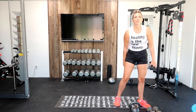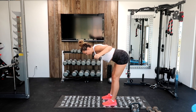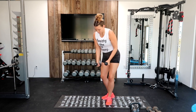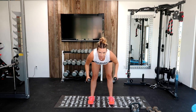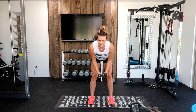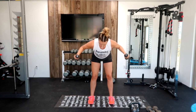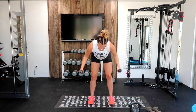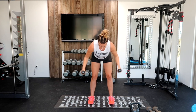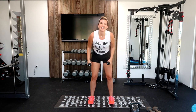Now we're going to a lighter weight — reverse fly. You're going to hinge over like this, arms out, pinching that belly, and arms out pinching that back muscle. 45 seconds. Squeeze those at the top. Great job. I'm already sweating — that's a good sign. Squeeze it at the top, pinch between your back muscles. Three, two, one.